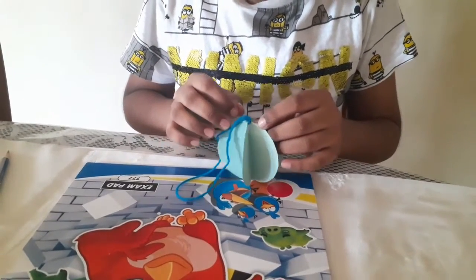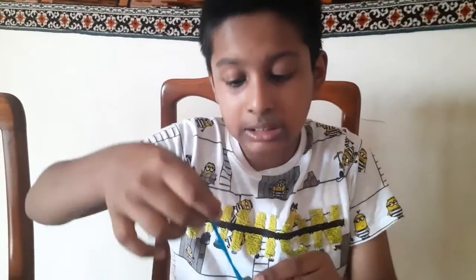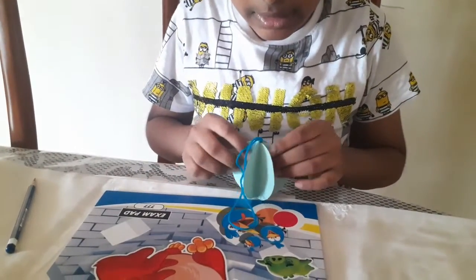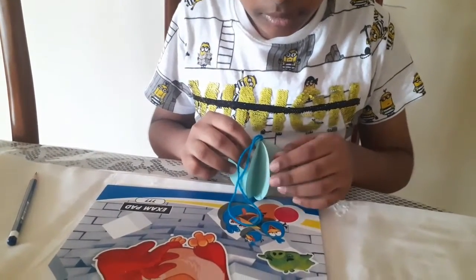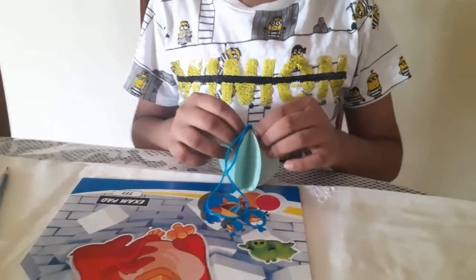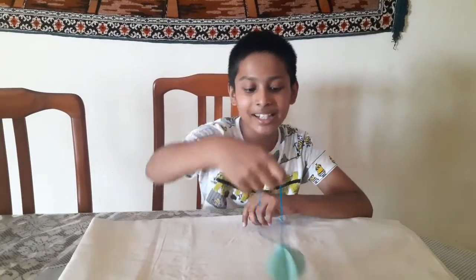Now you need to wait for some time so that it sticks properly. Press it nicely. Now our paper ornament is ready.